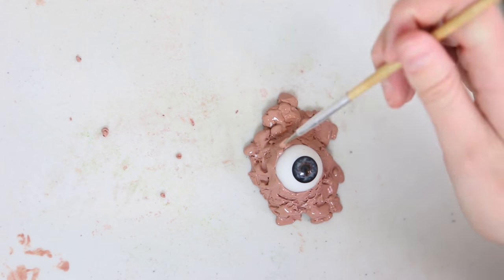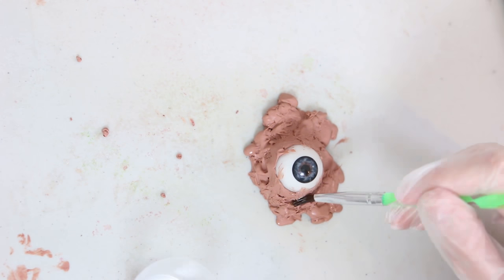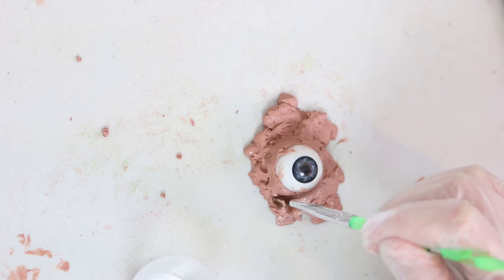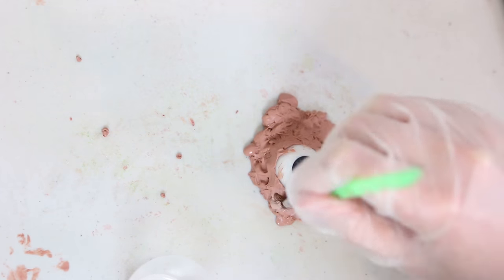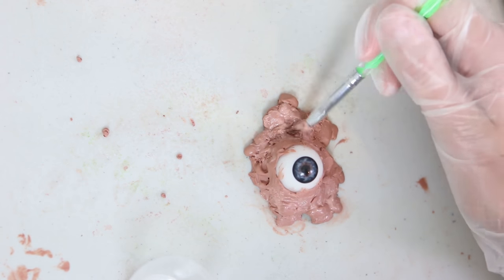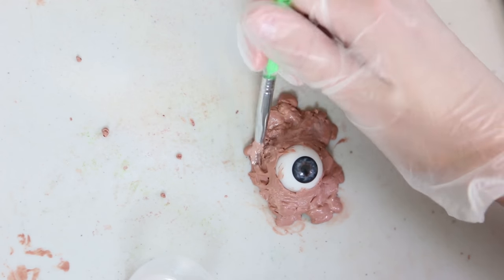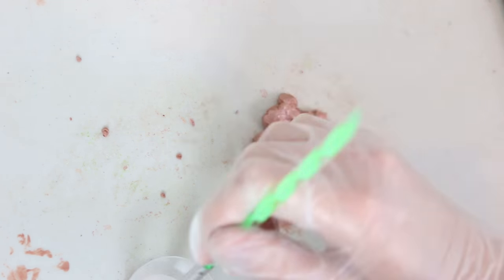Another way to smooth out the clay is using something called naphtha — it's basically lighter fluid. I'm going in now with naphtha and a paintbrush to smooth it all out further and have a little bit more control than with a chef's torch. But naphtha is very bad to breathe in, so I've got my gloves on and I'm wearing a respirator while I'm using this.